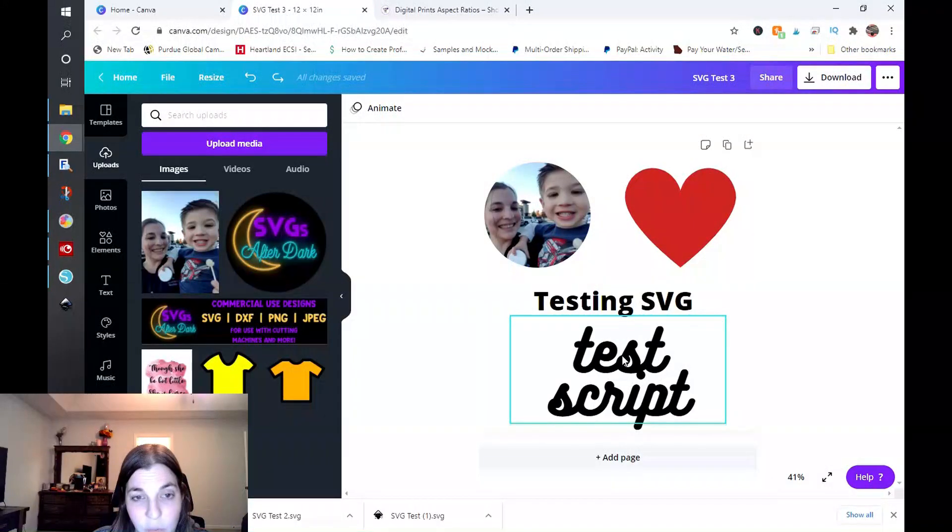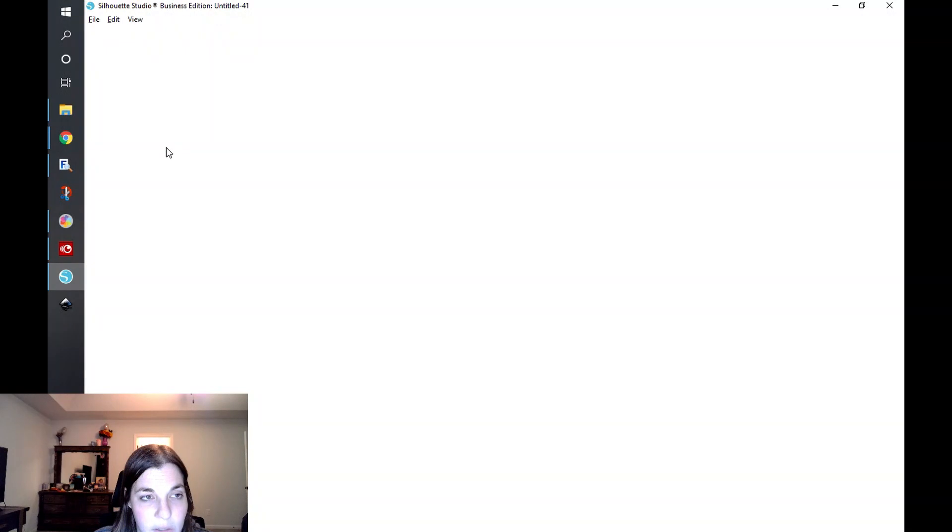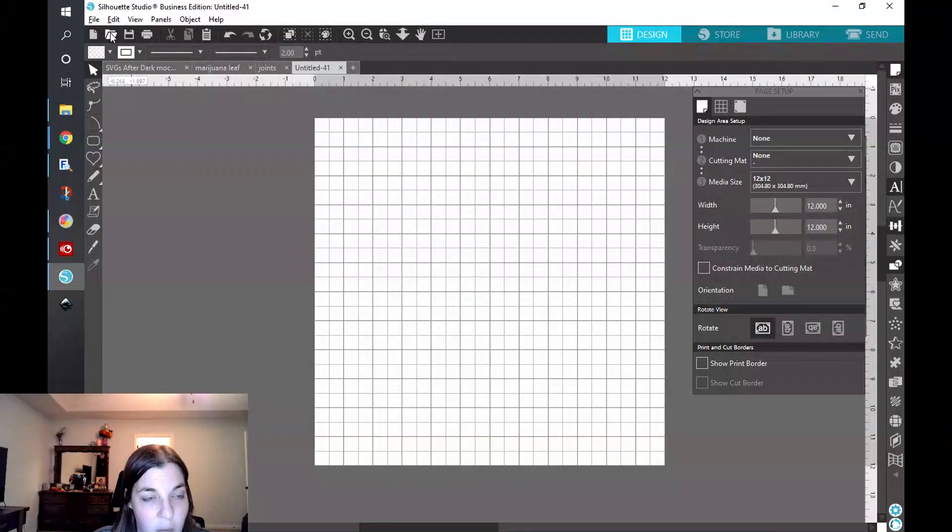This text originally had a shadow in the back — I just took that effect off and wanted to see how everything was going to look. I went ahead and saved it. What I'm going to do is open this up in Silhouette Studio, because a lot of us selling SVG files expect to create a file that is done for the end user — they can put it into their cutting machine program like Silhouette Studio or Cricut Design Space and they're ready to rock. I tested this out in Silhouette and found some very interesting things.